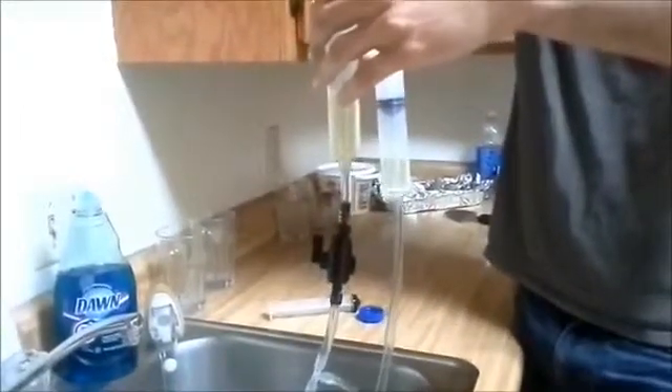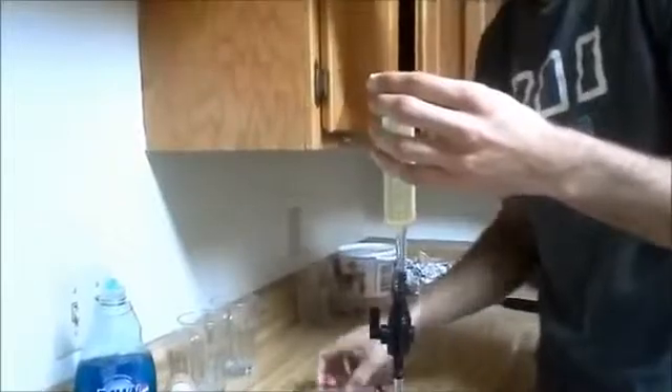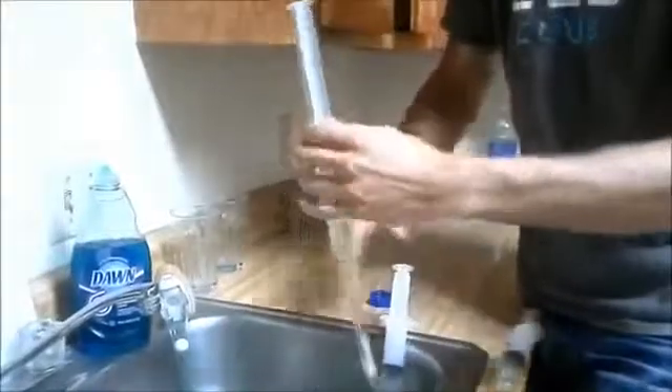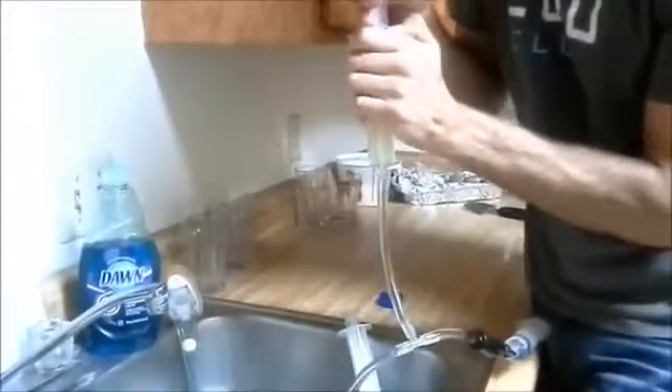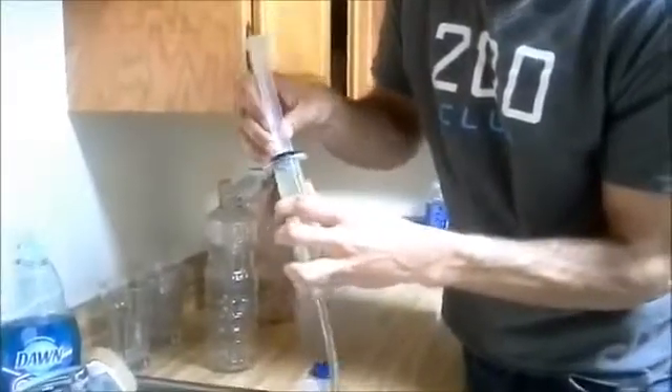I'm going to compress this cylinder down to raise the levels of oil up near the top. Push it right up to the top with the stopper, then remove the stopper and put it back in close to the top. Do the same thing with the other syringe — remove it and repeat the process. Finally, our last syringe — we'll put oil in. And there we go.